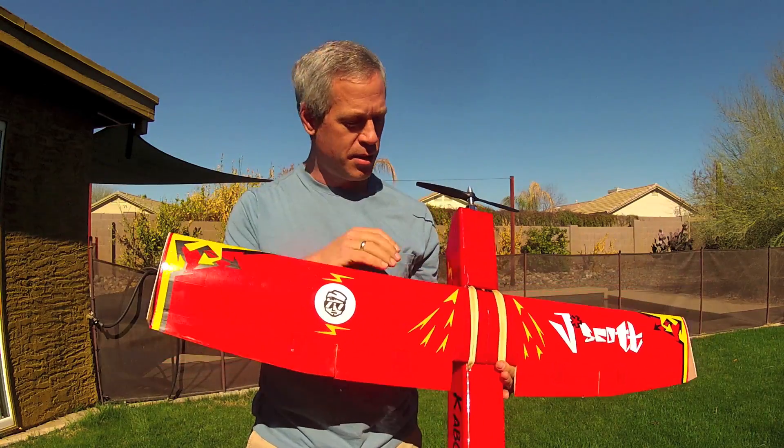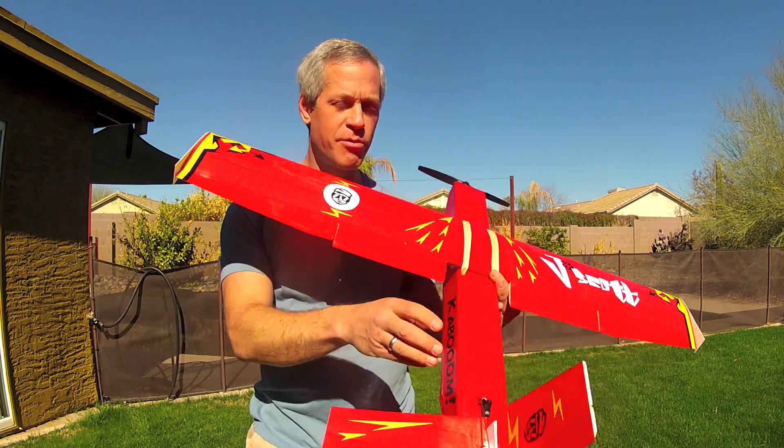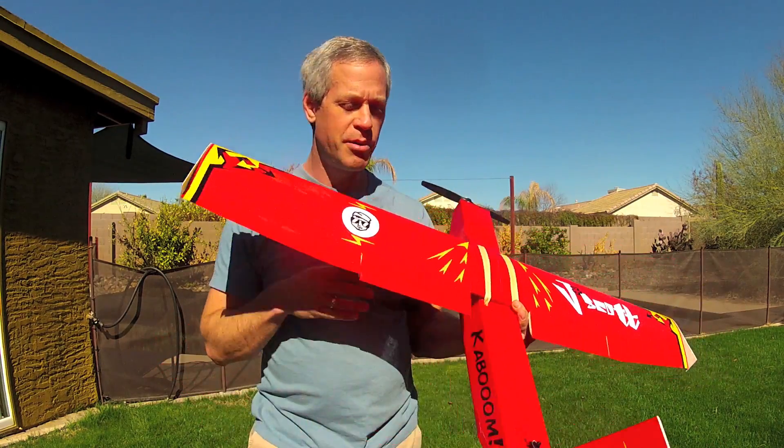It has a removable wing, removable landing gear, and a removable vertical stabilizer, which I'll show you in a minute.